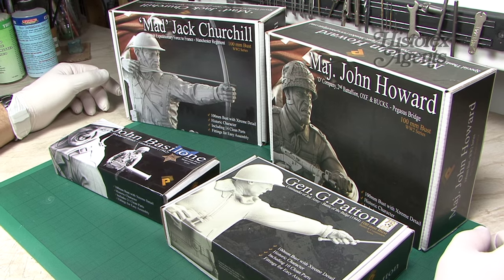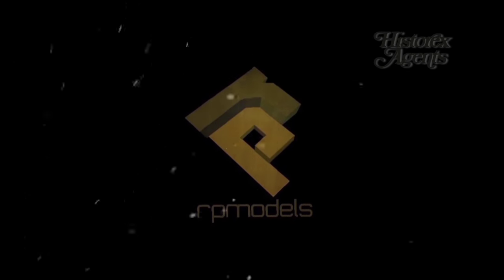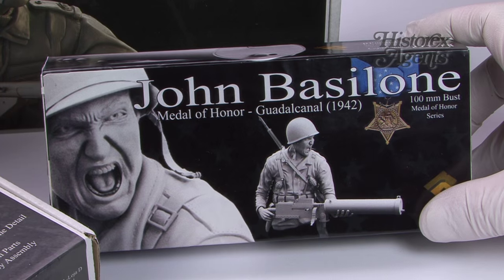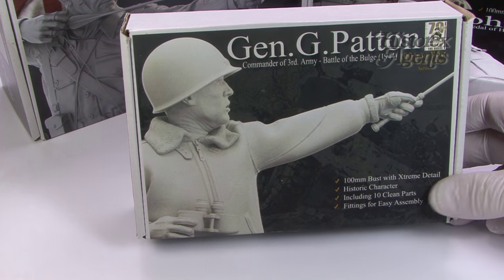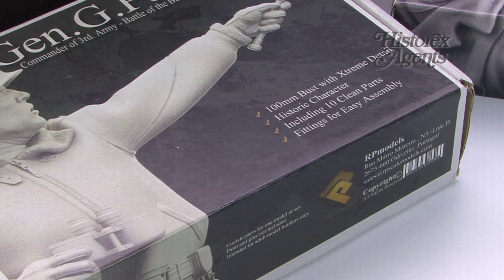Here are four figures from RP Models, based in Portugal. We've got John Besselone, a hundred millimetre bust — he's a Medal of Honor winner from Guadalcanal. We've got the big man himself, General George Patton, also a hundred millimetre bust, from a series called Battle and Commanders.